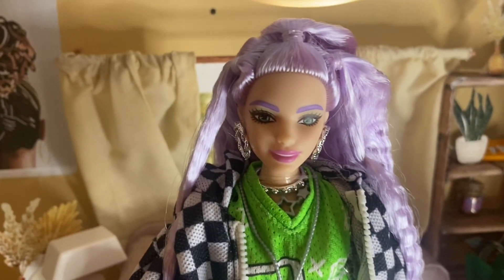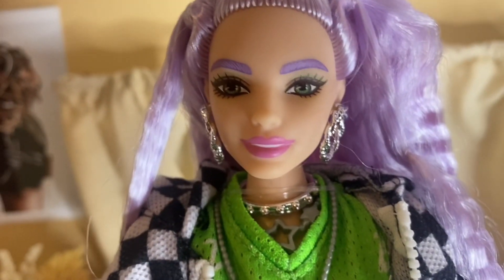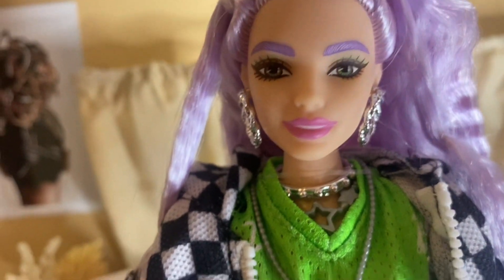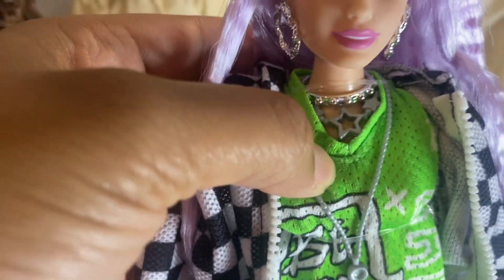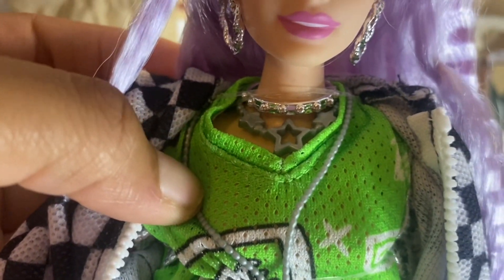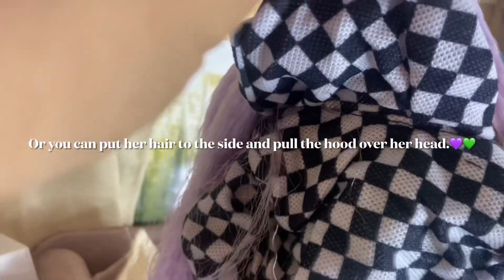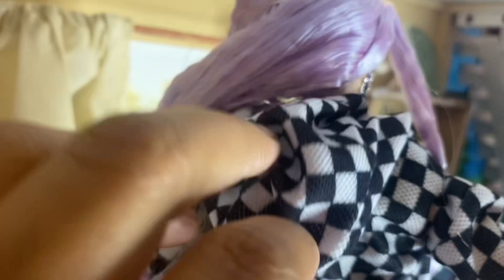The back of her dress is solid green and it velcros halfway up — it gives very much early 2000s Y2K vibes, and I really like that. I also love the color of her hair; it's like a lavender color. She has green eye makeup that matches the top. She comes with three necklaces: a whistle, a star necklace, and a choker.